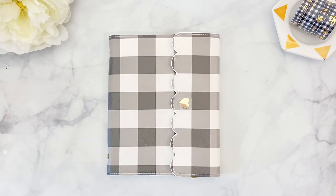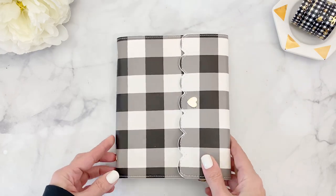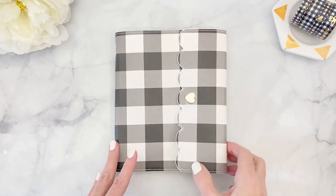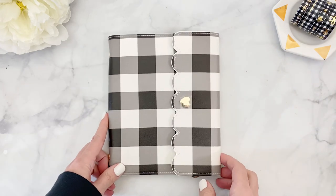Hello everyone, it's Patty, welcome back to my channel. Today I'm coming to you with a DIY instructional video on how to transform one of Simply Gilded's large sticker albums into a B6 traveler notebook.